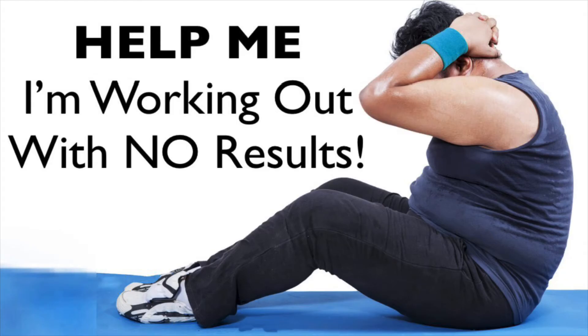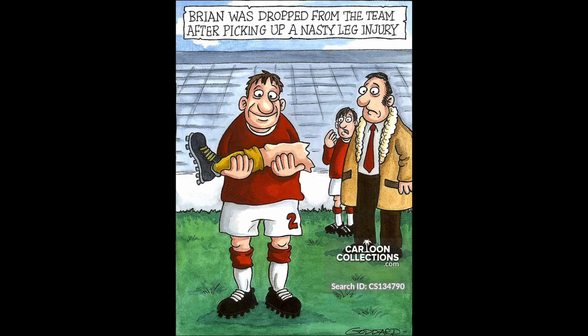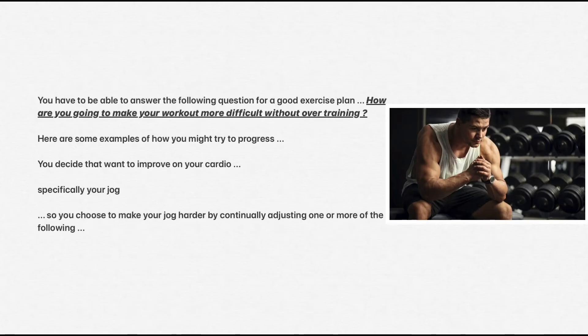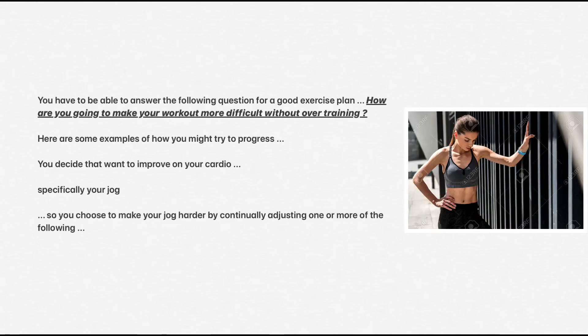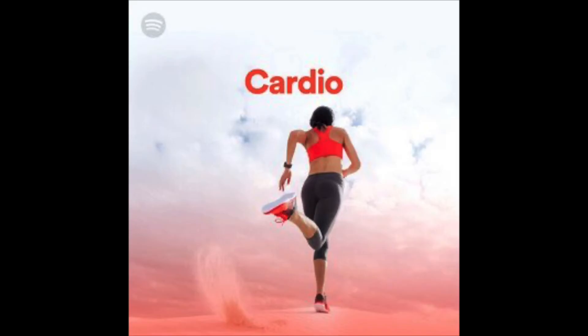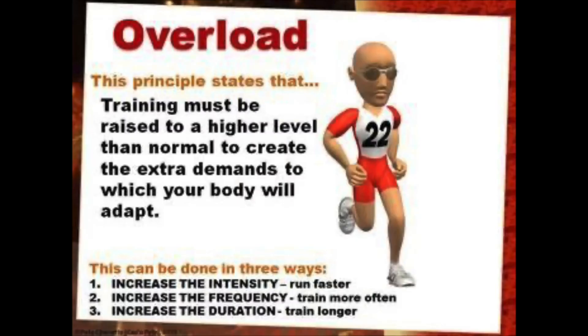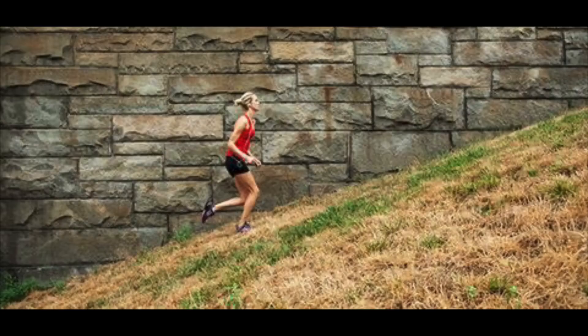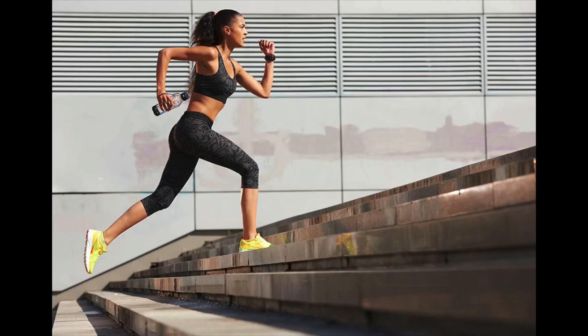Too slow doesn't help to progress and too fast causes injury. You have to be able to answer the following question for a good exercise plan: how are you going to make your workout more difficult without overtraining? For example, you decide to improve your cardio — especially your jog — so you choose to make your jog harder by continually adjusting one or more of the following: more time jogging with less time walking, add time to your overall jog, add distance to your jog, add speed to your jog, add small weights to your jog, jog up a hill, jog upstairs, or jog in the sand.